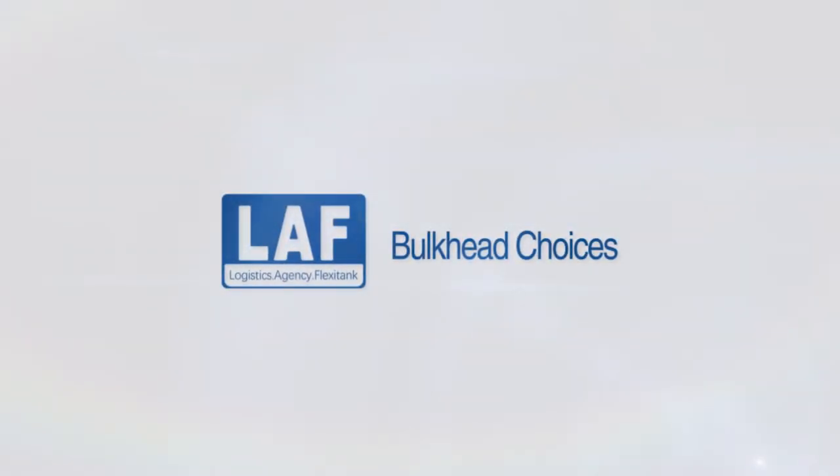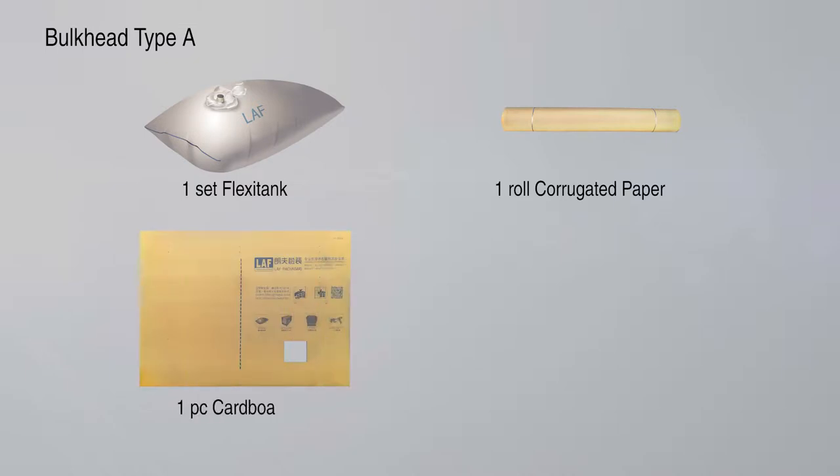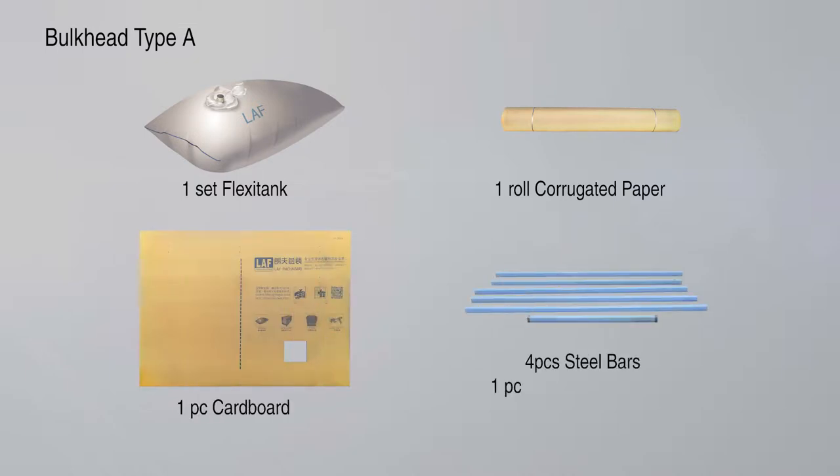Bulkhead choices: we provide customers with three types of bulkhead configurations. Bulkhead Type A includes one set FlexiTank, one roll corrugated paper, one piece cardboard, four pieces steel bars, one piece adjustable steel bar, and one piece vertical steel bar.